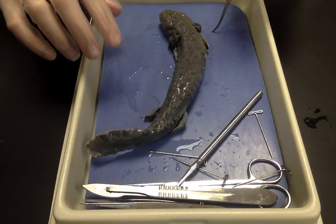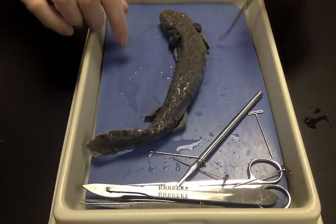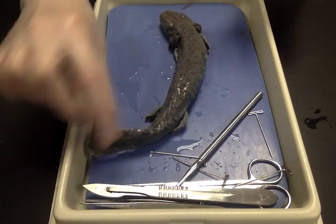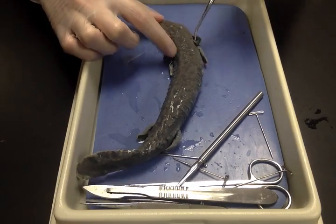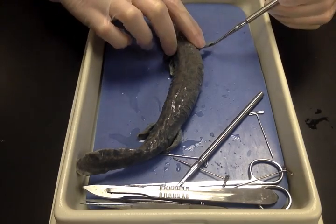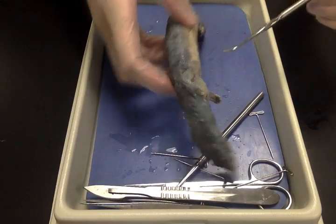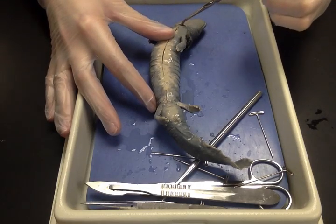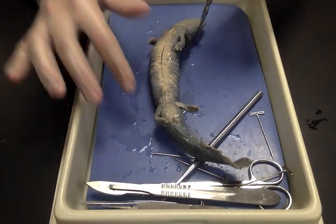This is a mud puppy and we're going to go through the features of it for the dissection test. External anatomy: it's covered in skin, this is the tail, and this is the head. On the head you can see the eyes covered with the nictitating membrane, here are the external gills, and it has four small appendages. On the ventral side, here's the cloaca.